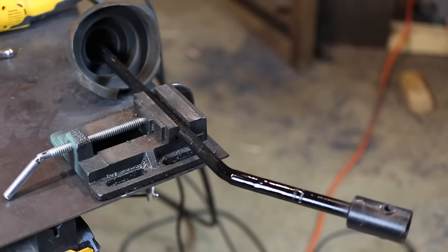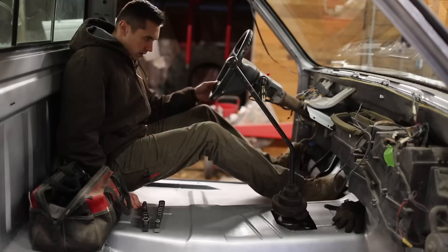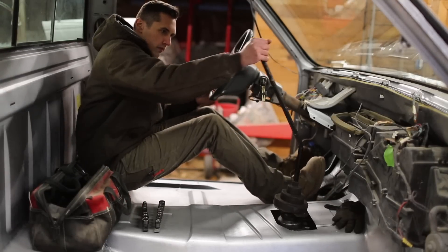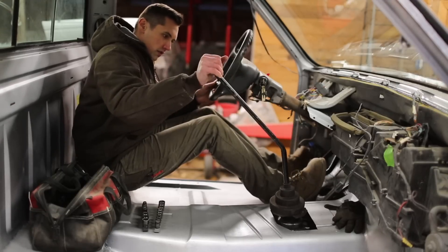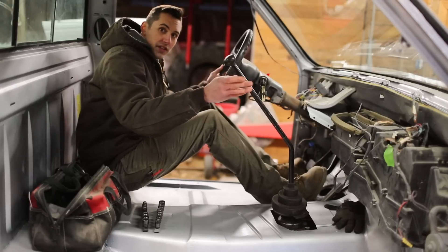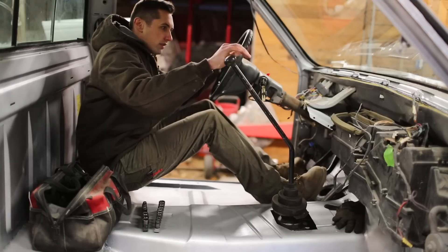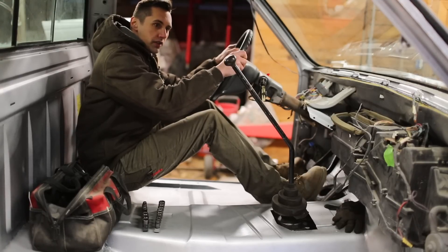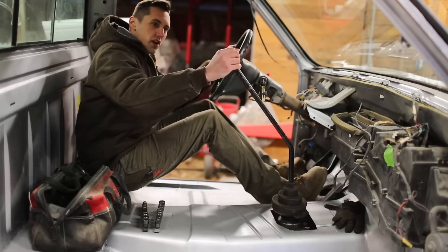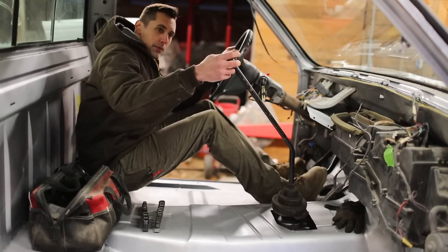It looks pretty good. Clutch feels good, accelerator pedal feels great. I got it reinstalled and I think it looks great. It's right about at hand level from where your hands might be on the steering wheel, so it's going to be a pretty good ergonomic position. It still definitely seems like a truck shifter because it is pretty large. I'm really happy with how this turned out.